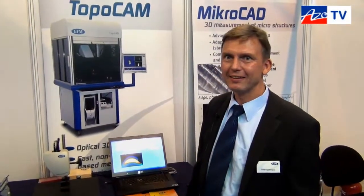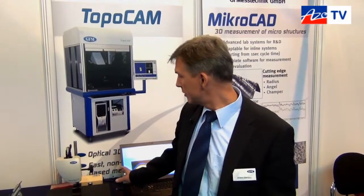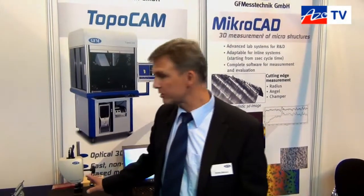Thanks, Andre. Where can people find out more about the MicroCAD Light? You can find more on our website: www.gfm3d.com. Okay, thanks very much, Andre, for telling us about the MicroCAD. Thank you.